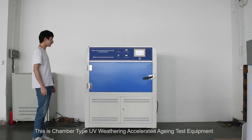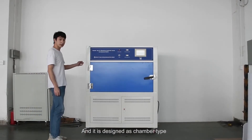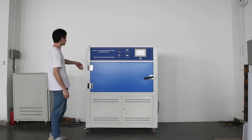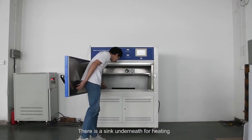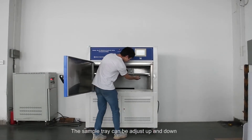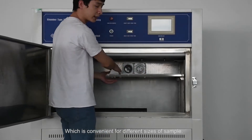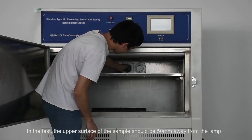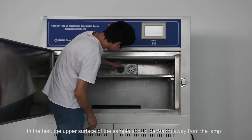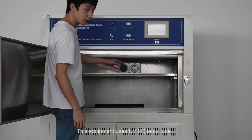This is a chamber type ultraviolet weathering accelerated aging test equipment. It is designed as a chamber type with a sink underneath for heating. The sample tray can be adjusted up and down, which is convenient for different sizes of samples. In the test, the upper surface of the sample should be 50 millimeters away from the lamp.